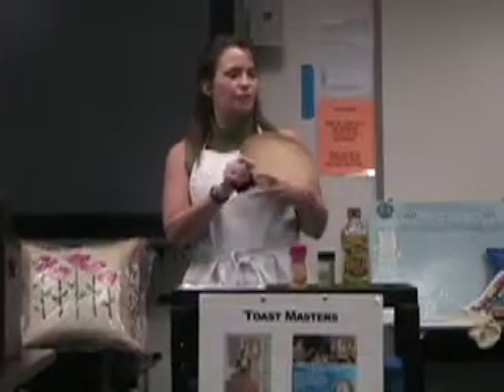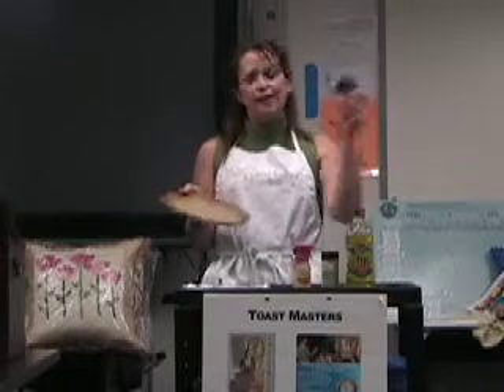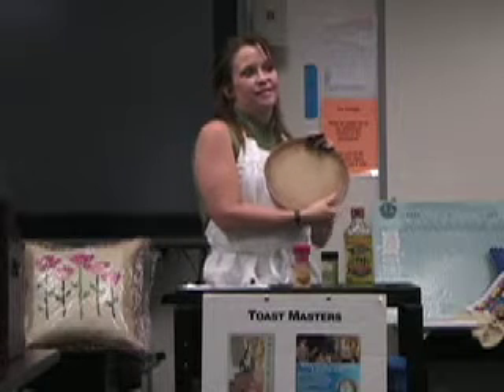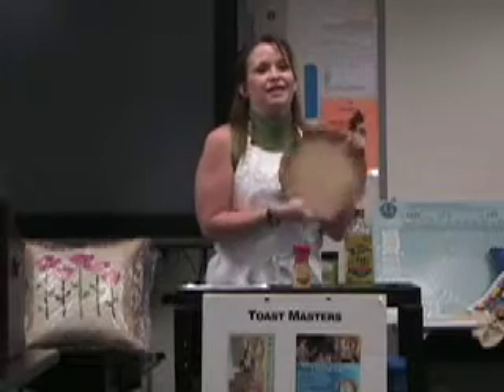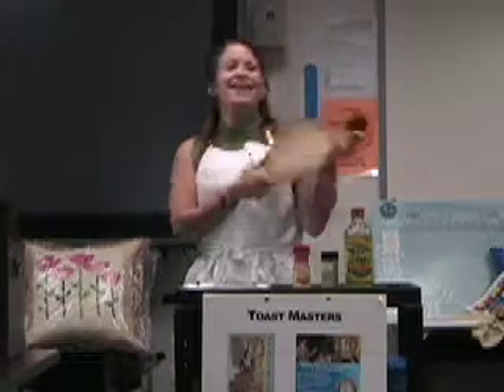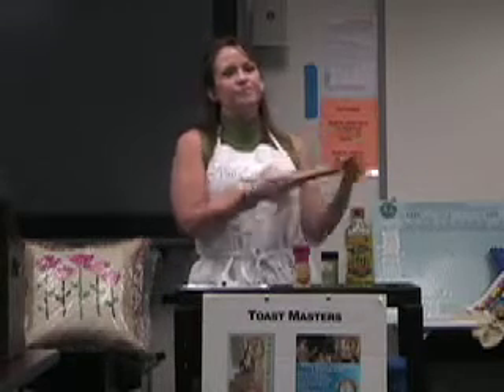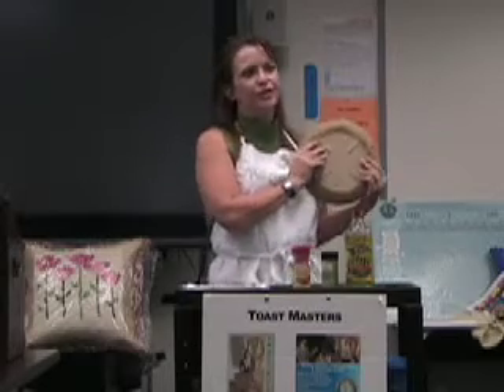Everybody else uses the large stone. When you use the stone, you do not want to use soap because it can soak into the stone. You'll use very hot water and this handy little scraper — it makes cleanup very easy. If you have kids that wash your dishes, make sure you tell them it does not go in the dishwasher. And the good thing about the Pampered Chef stones is you don't have to pre-soak them.